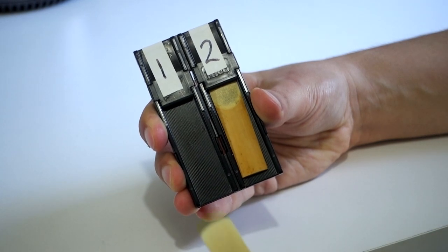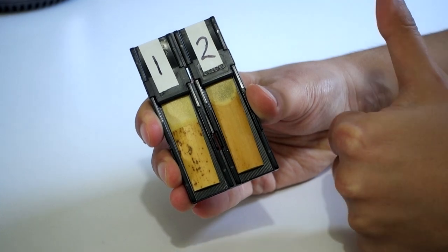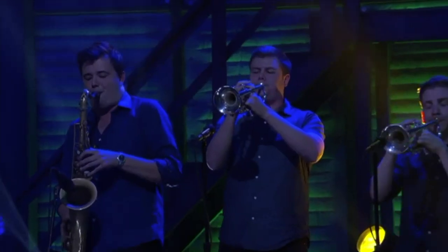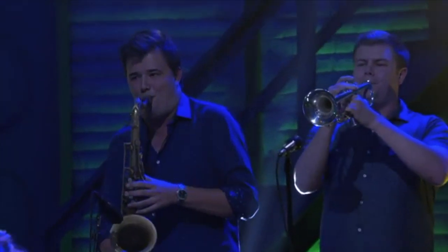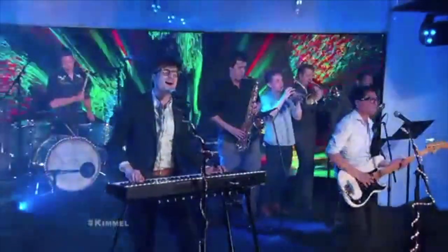That number two reed can be a real lifesaver. I've played some pretty big gigs in my time and there's nothing worse than having a reed split right before you're about to hit the stage or even right in the middle of a performance. Knowing that you've got a good reed in your pocket that you can swap to can be an absolute godsend, especially since it only needs to get you through the rest of the gig.